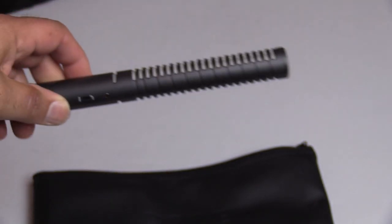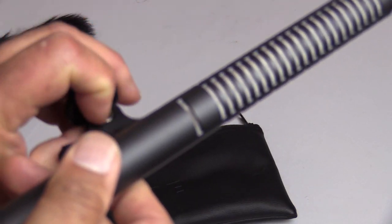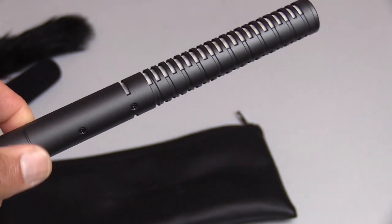It comes with the mic and it comes with a carrying pouch. It does come with a holder if you want to put it on a stand, and you can just screw it on there. Like I said, this is a great mic. I'm going to demonstrate right now.